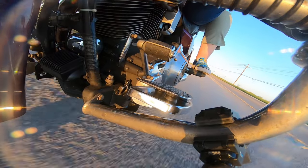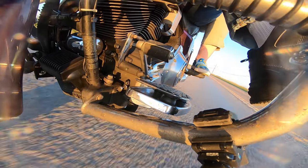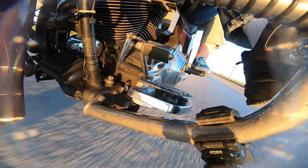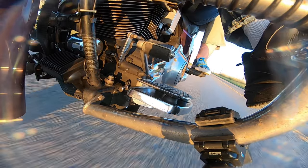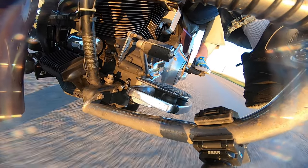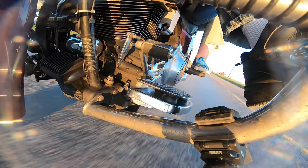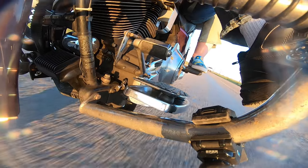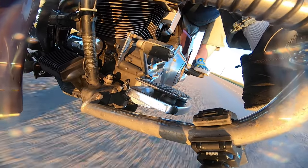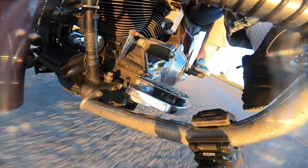Let me preface this by saying that I am not a certified Harley mechanic by any means. But when I first took apart the mounts and the floorboards, I was pleasantly surprised by how simplistic the design was, and I thought I had enough confidence to install them. The entire installation process of the new parts took me about two to three hours. To a well-versed mechanic, that probably could have been done in about an hour.